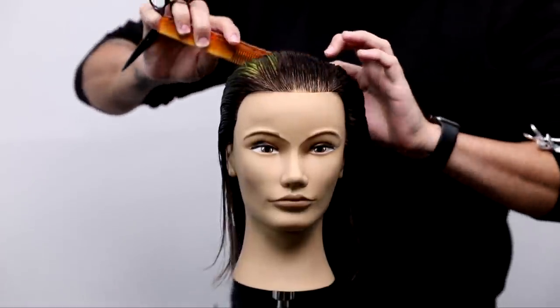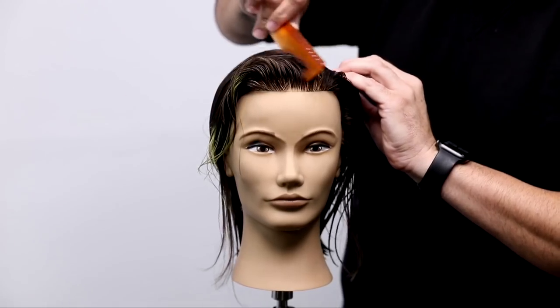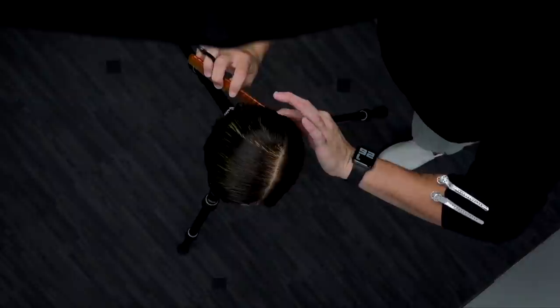What's up guys? Welcome to today's video. Today I'm going to be walking you through how to cut a one-length bob using a side parting. That's going to make things a little bit tricky. If you have any questions, post them in the comments below. Let's get started.